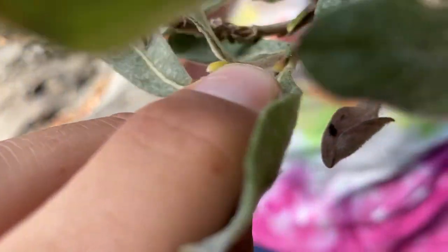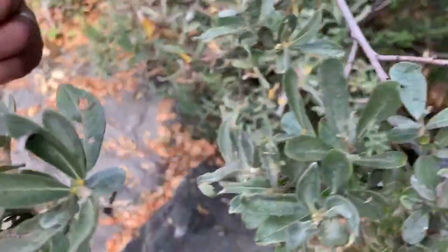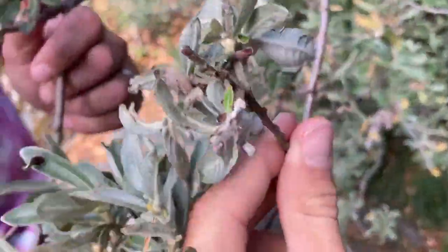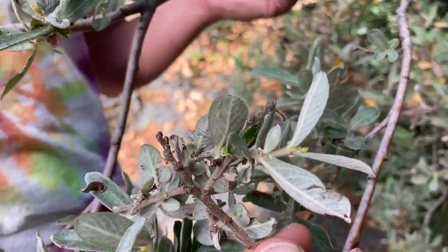Another interesting character on this plant is the stipules. Stipules are these little kind of leaf-like coverings that can cover the buds. The stipules can be very leaf-like — they look like little miniature leaves.